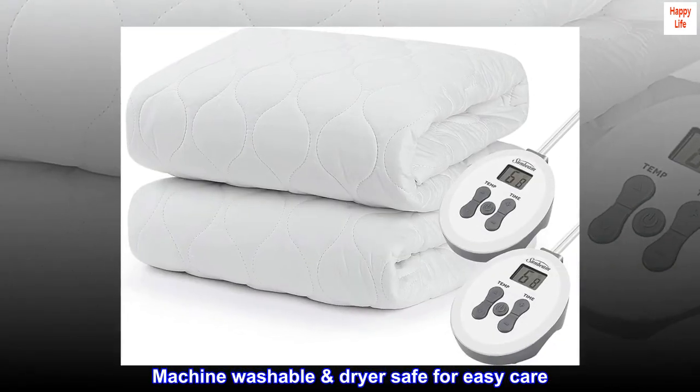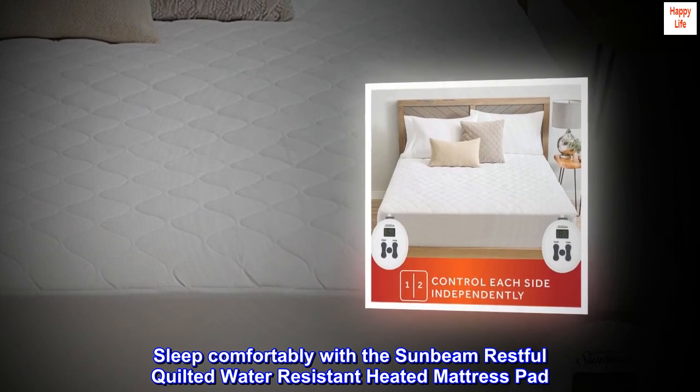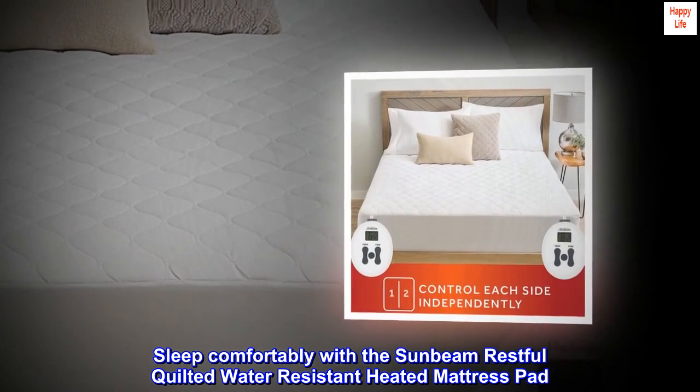Machine washable and dryer safe for easy care. Queen size 60 by 80. Sleep comfortably with the Sunbeam Restful Quilted Water Resistant Heated Mattress Pad.